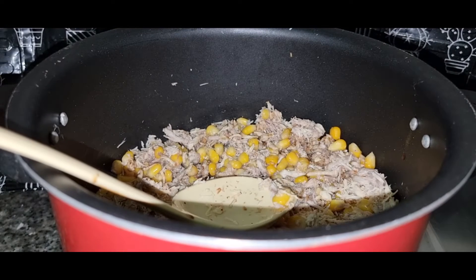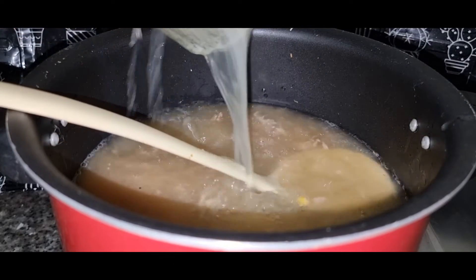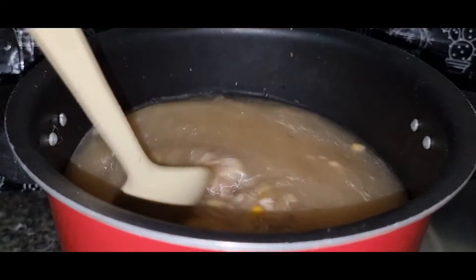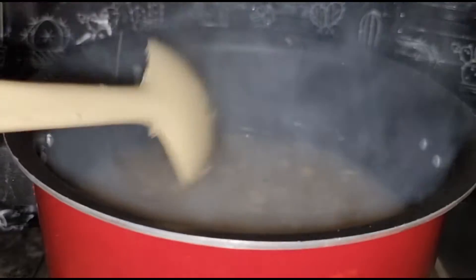I will add chicken stock and all the soy sauce. I will cook it for 5 minutes.